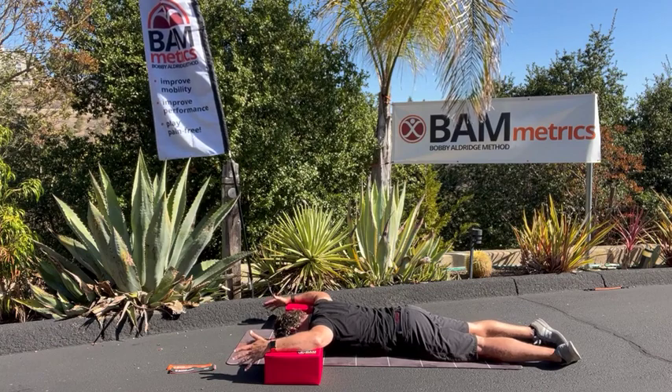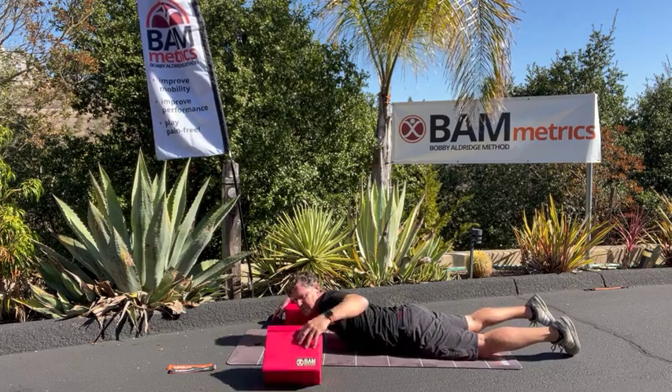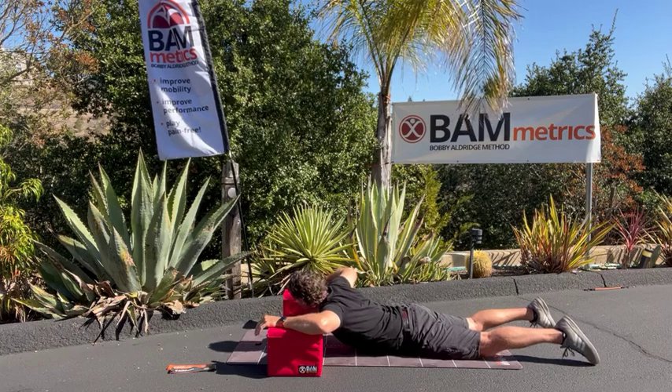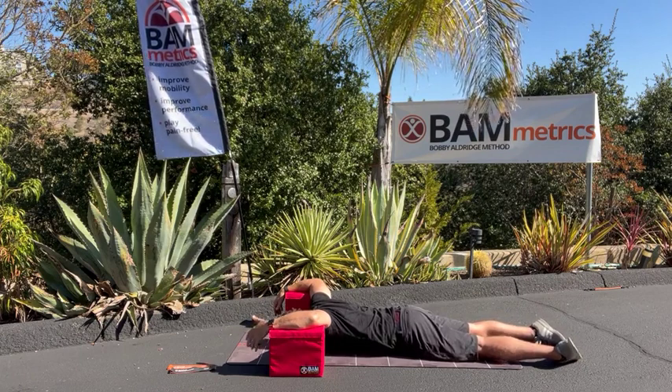So while we lay here, we're just relaxing. Two to four minutes — if you can handle this and you go like, I don't feel much, you can raise these up to the 10-inch side. Just make sure both blocks are equal on both sides. You don't want them off when you do this.